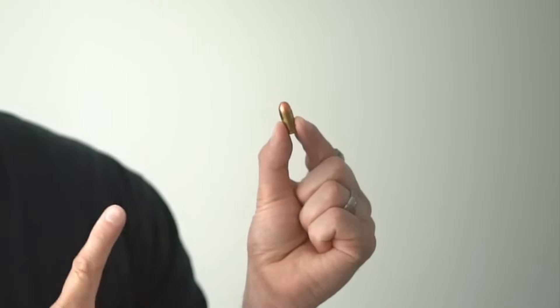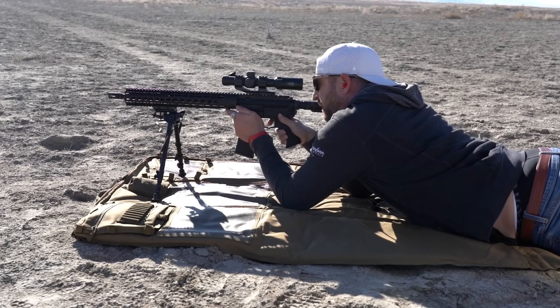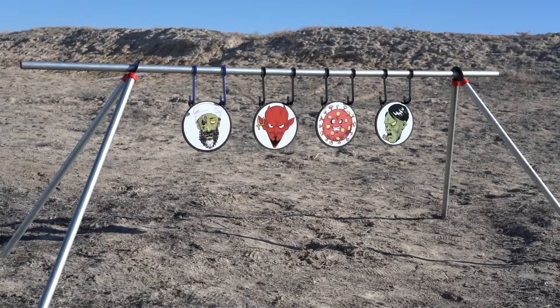Today we're going to talk about what happens to a bullet when it hits a hardened steel target. Does it ricochet? Does it not? Shooting hardened steel targets is becoming more and more popular these days, yet we still get a ton of questions from people wondering about ricochet. So today I want to show you exactly what happens when you shoot an AR500 steel target so you can feel safe.